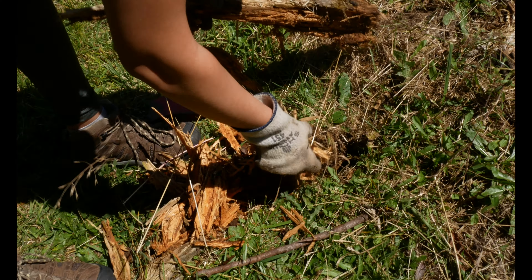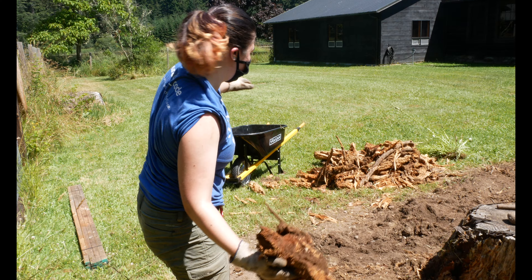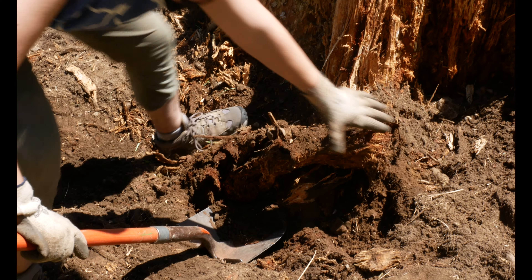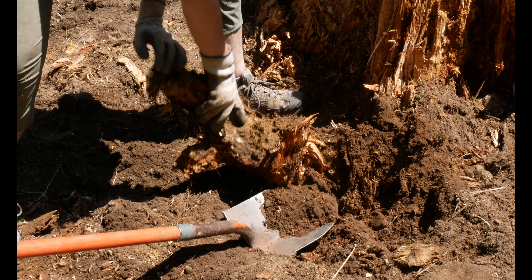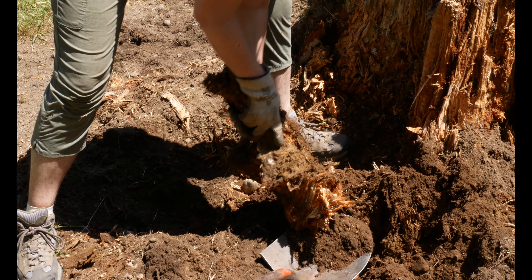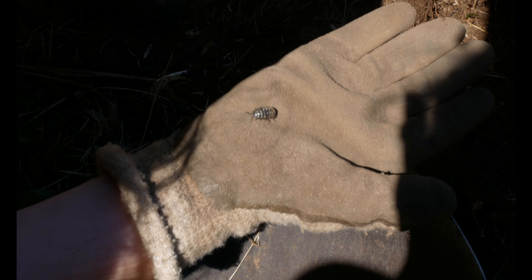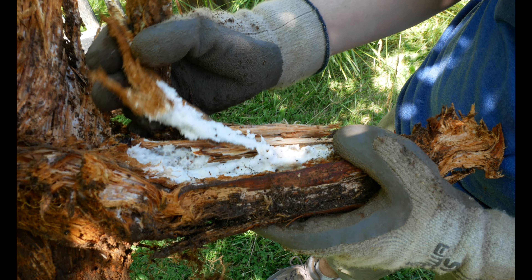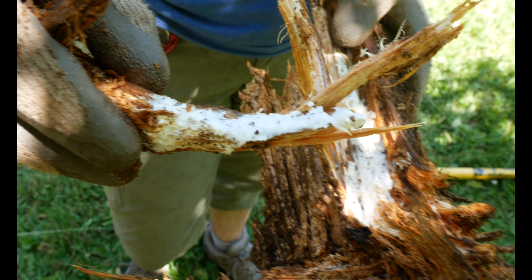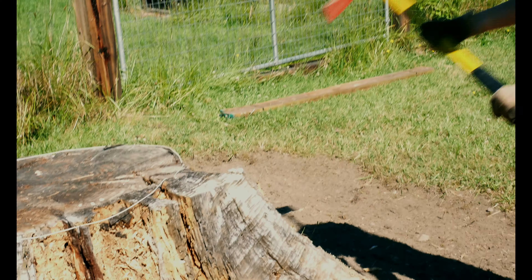The enormous mass of roots still on the ground provide plenty of potential for new growth. Listen to how satisfying they sound when pulled from the dirt. There were already so many worms, scrubs, bacteria, and fungi inhabiting the decaying stump. These decomposers will speed up the process of turning this dead tree into usable organic matter.